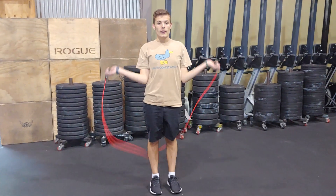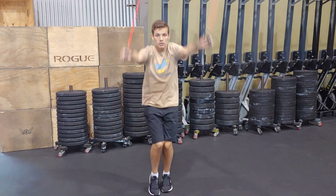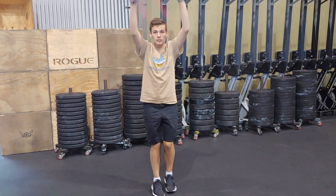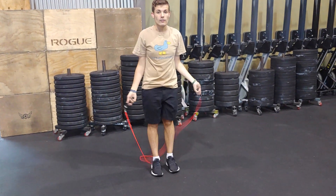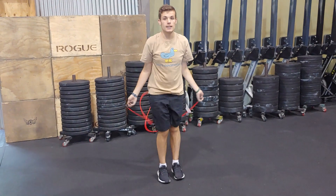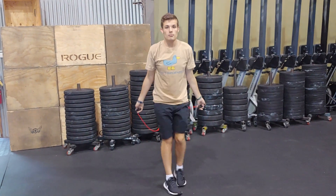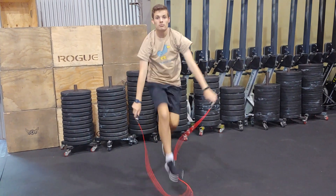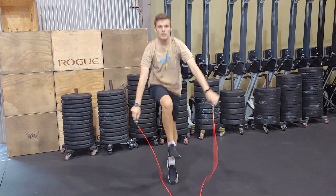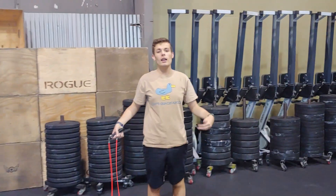Here I go. 1, 2, 3, 4, 5, 6, 7, 8, 9, 10, 11, and 12. We did 12 jumps.